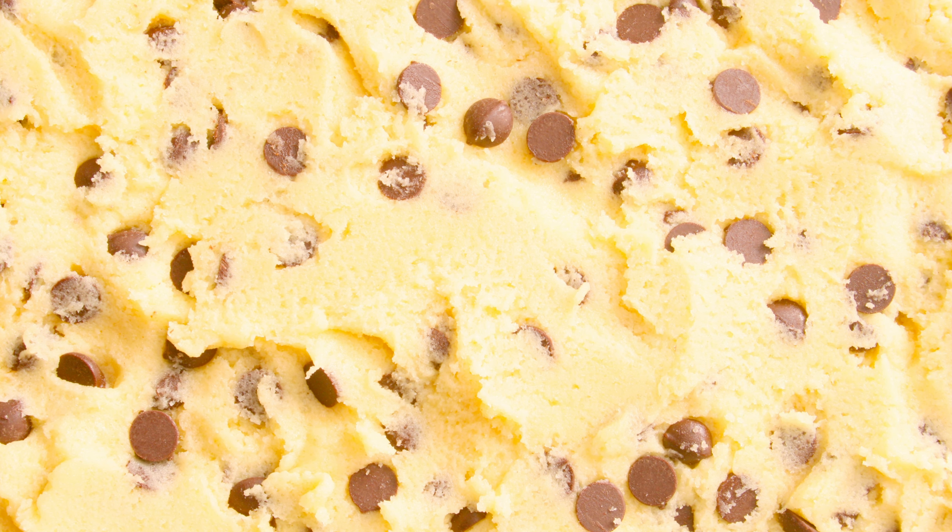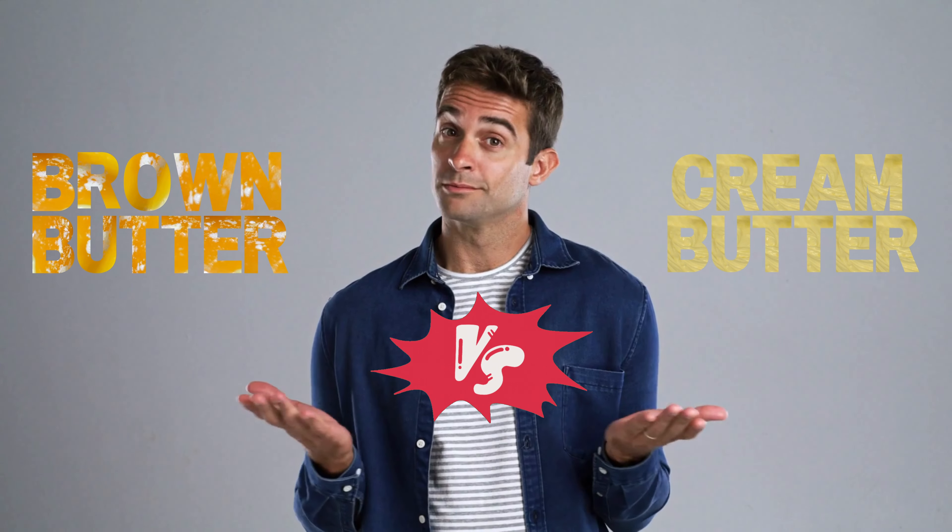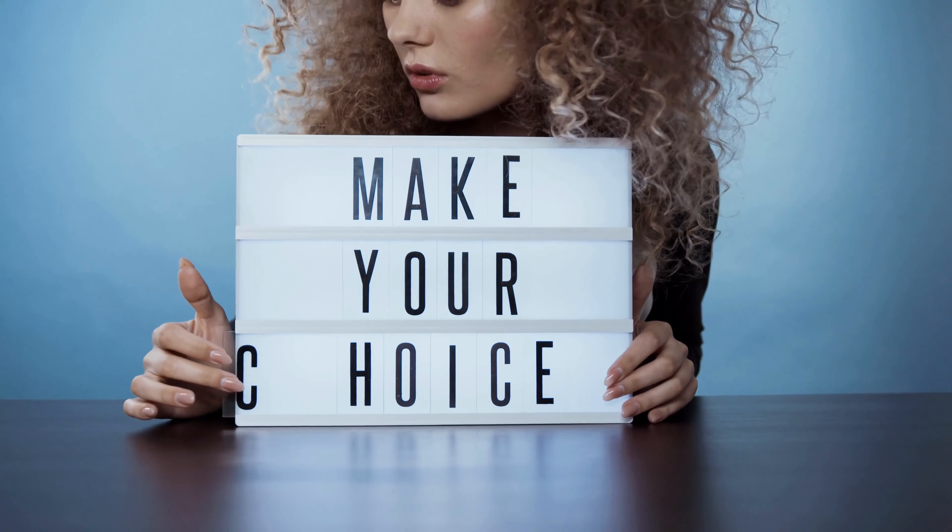In the epic saga of cookie baking, a decisive moment awaits you. As you stand before your mixing bowl, the stakes are high. Do you team up with brown butter? Or do you pledge loyalty to the traditional cream butter? Choose wisely, my dear baker.